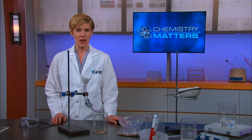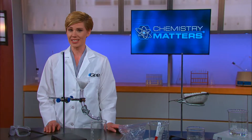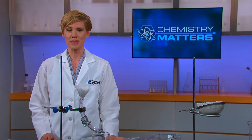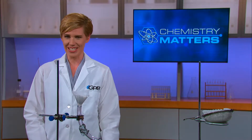You now know about physical and chemical properties of matter, physical and chemical changes, phase changes of solids, liquids, and gases, mixtures, and common separation methods. And you got to show off your creativity with an Engineering Design Challenge. But before we wrap this unit up, let's go back to where we started — the very top of this unit, when I mentioned that the water molecules you're drinking today may be the same molecules that were in your toilet a few weeks ago.